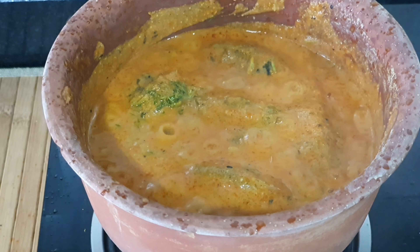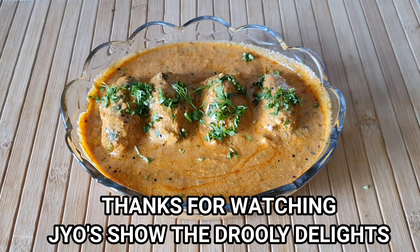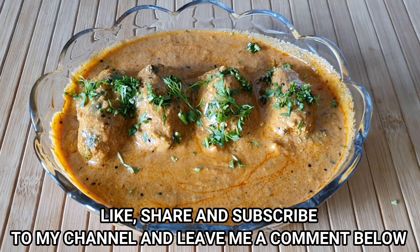I hope you enjoyed watching this, and until I bring you something new yet again, don't forget to like, share, subscribe to my channel Joe's Show The Drooly Delights, and leave me a comment below.